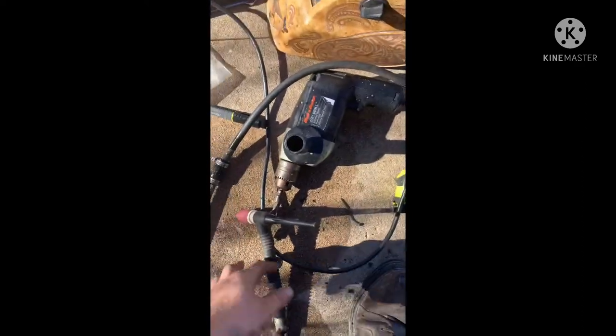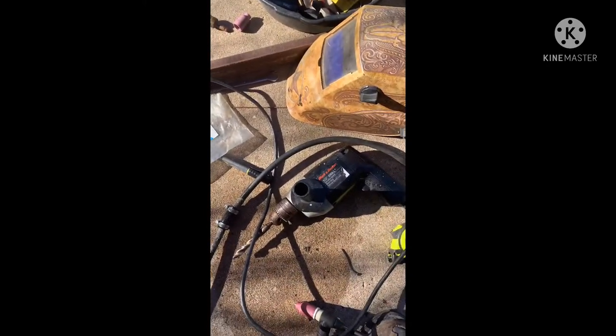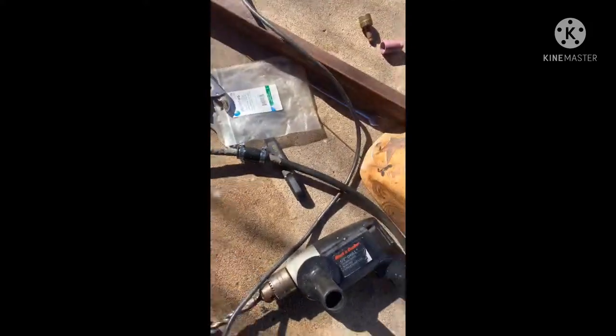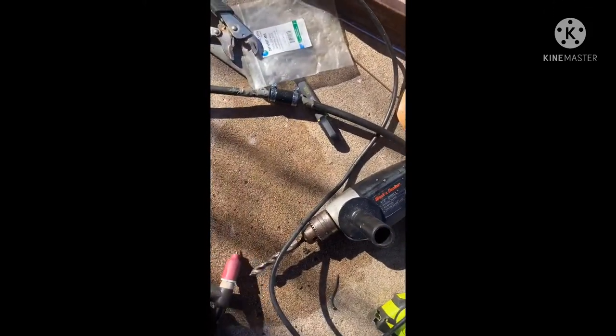I thought it fit on there pretty good but when I got to the JB Weld, my hose wouldn't quite go over it, so I just ended up taking a little drill and wallering it out just a bit. You can see, it's working good.